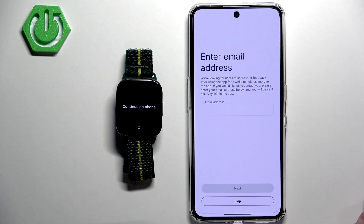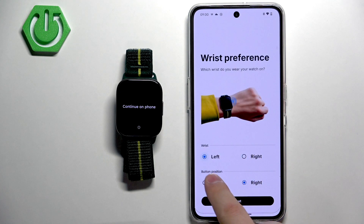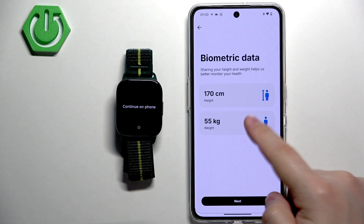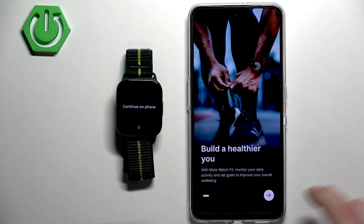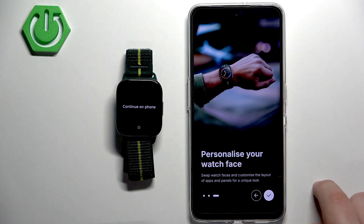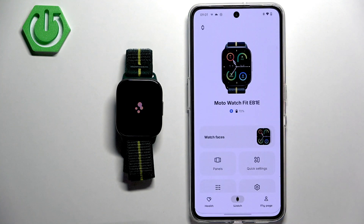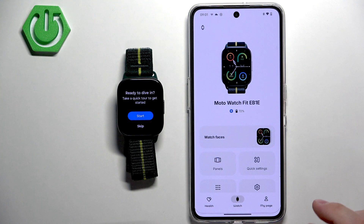Tap on Set Up This Device. Here you can enter your email address, or you can skip it. Then set your preferred wrist and button position and tap Next. Here you can set up your profile — tap on the fields and adjust them by swiping up and down on the sliders. Tap Next, then the arrow, arrow, and checkmark. Allow the notification permission, and now you should see the Moto Watch Fit on the watch page, and your watch should display the message 'All Set'.